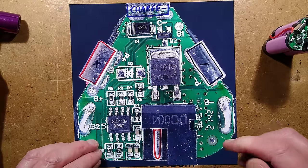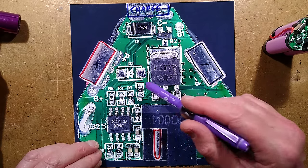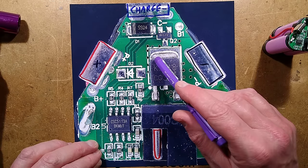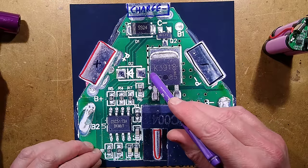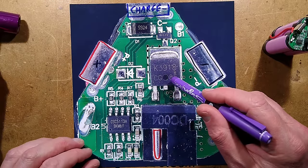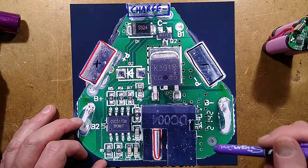The other components here are for monitoring when it is charging in the first place, and also for detecting over-current by measuring the voltage drop across the MOSFET. The MOSFET is a K3918, rated 25 volts and 48 amps, with a very low on-state resistance of about 0.5 milli-ohms, which is quite impressive.